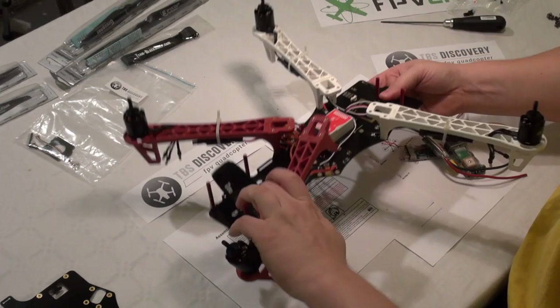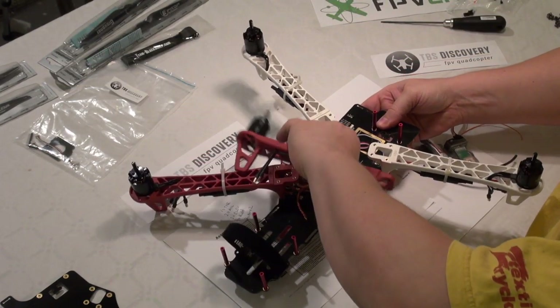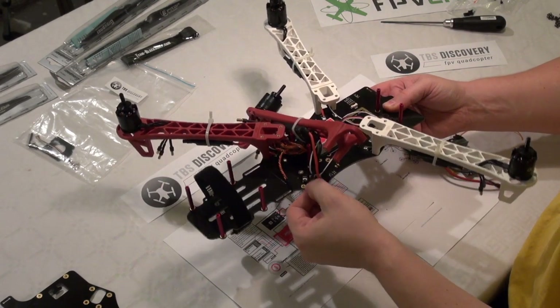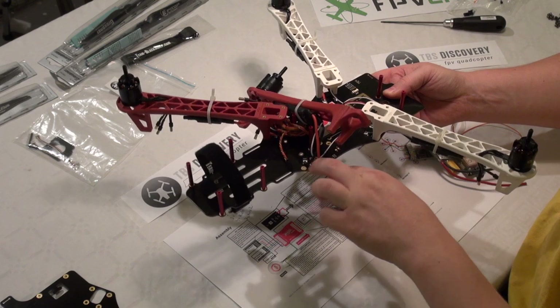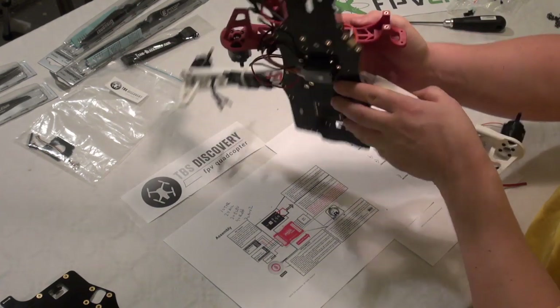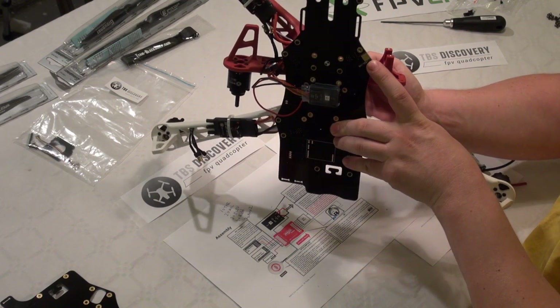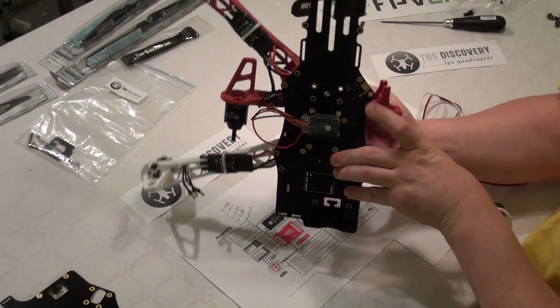We have some clearings so that we are able to solder the plus on the top side, and the minus right here on the bottom side of the TBS card.